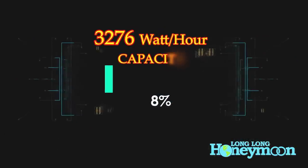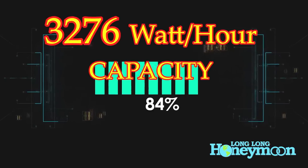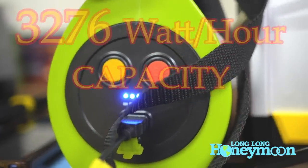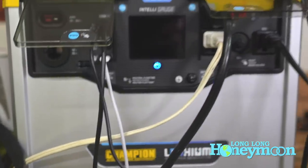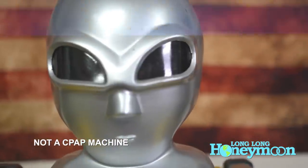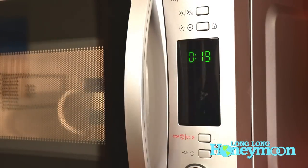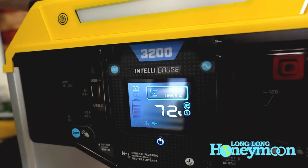This power station has a large 3,276 watt-hour capacity. That means there's a lot of electricity stored inside this box. For example, enough to power a CPAP machine for 52 hours straight. You could power a portable fan for 75 hours, or a microwave oven for three.